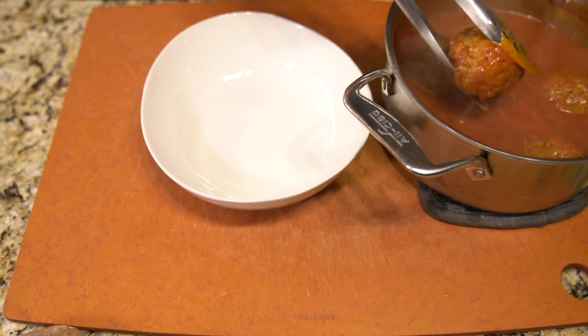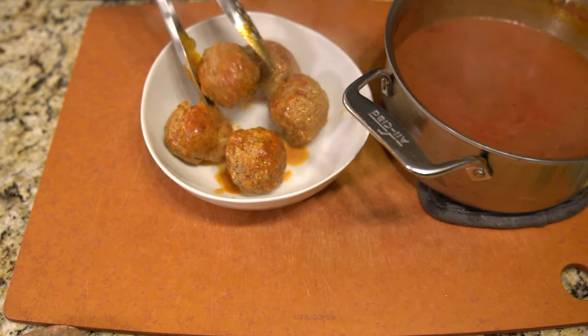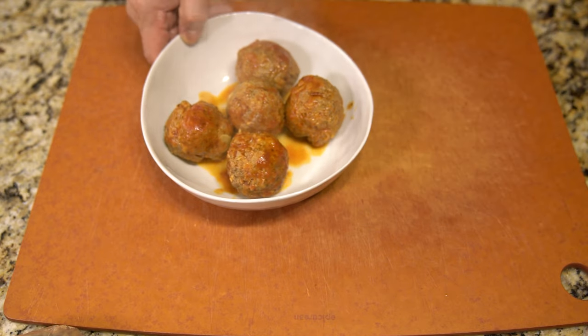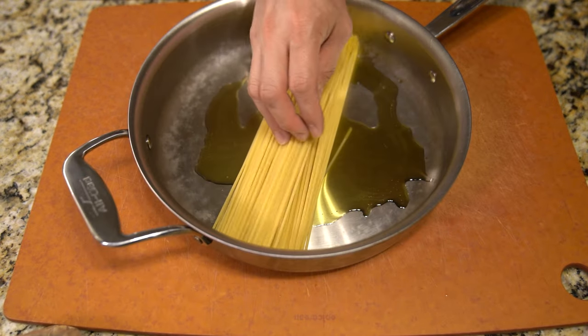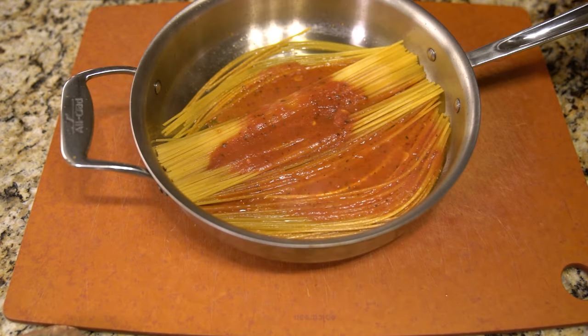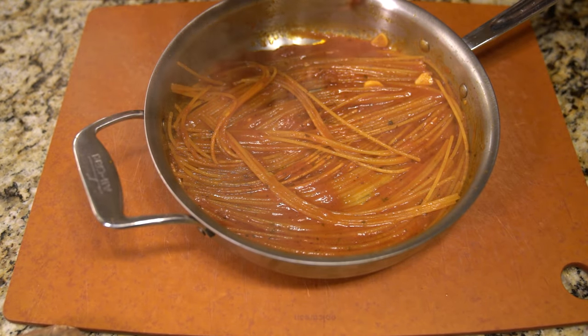Another way people also do it is to use pasta sauce and then add hot water, so that way you can control the thickness and get more caramelization of the pasta and the sauce itself. I think that's probably the better way to do it, instead of thinning out the pasta sauce.